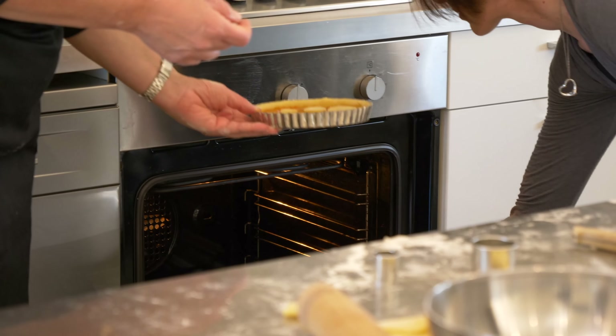I think we should make cookies with all this leftover dough. Let's put all the pieces back together and put it in the fridge.